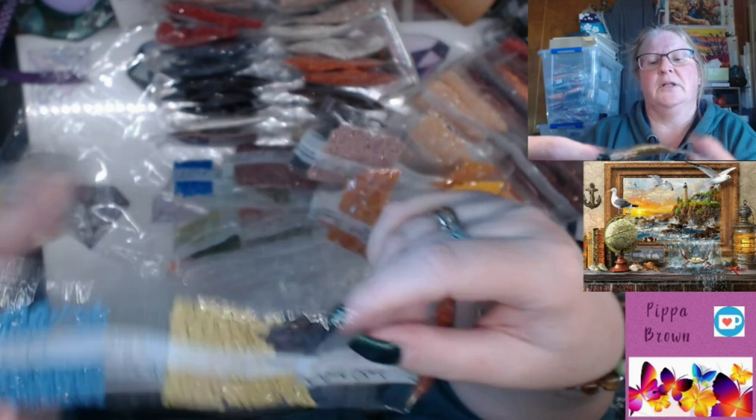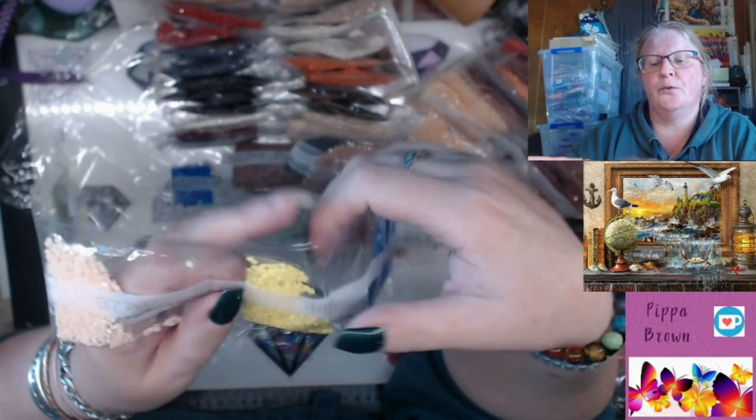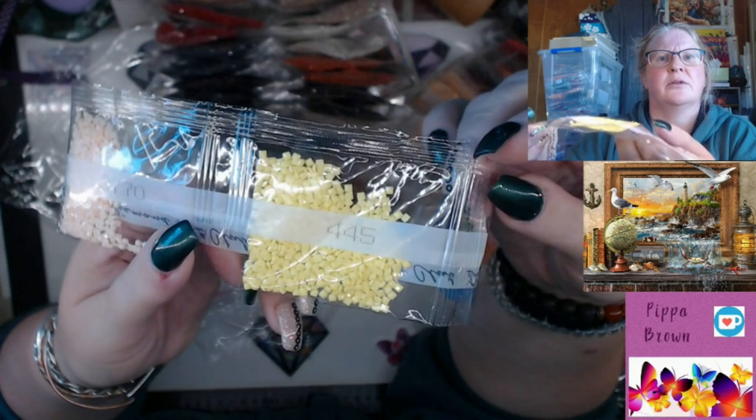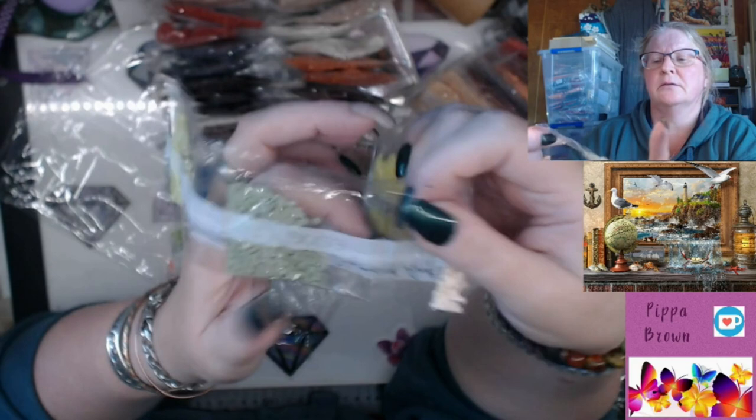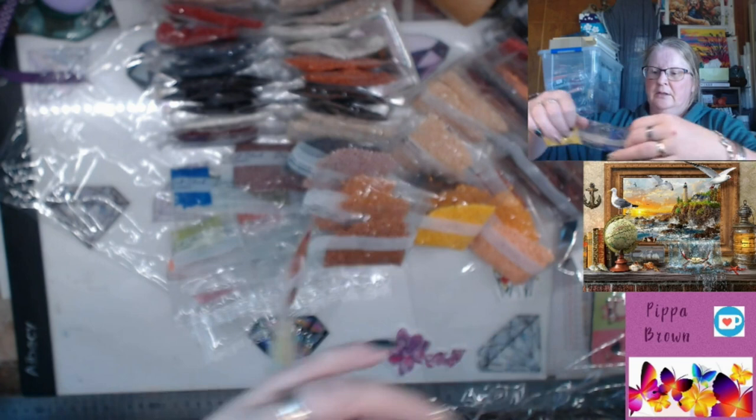3348 which is green. 799 blue, 798 richer blue, 445 which is that lovely pale yellow. 3770 which is a pale pink, 3053 which is green and it's got its neighbor next to it - 772. They're slightly bigger bags so I'm going to go into those.